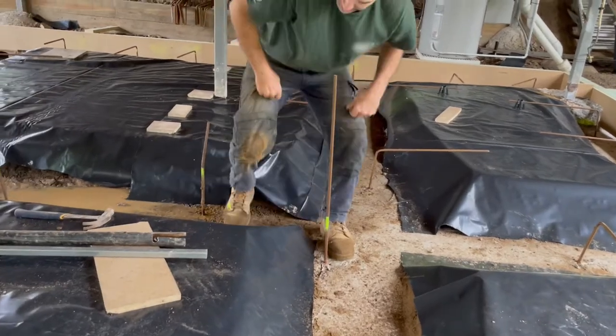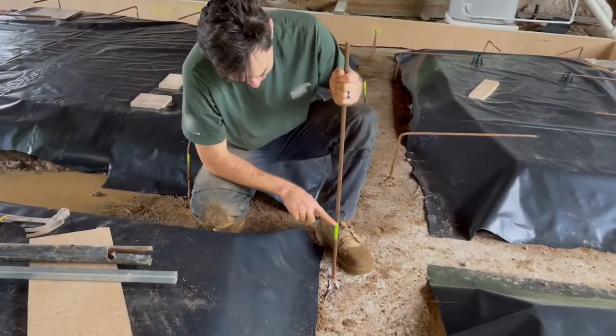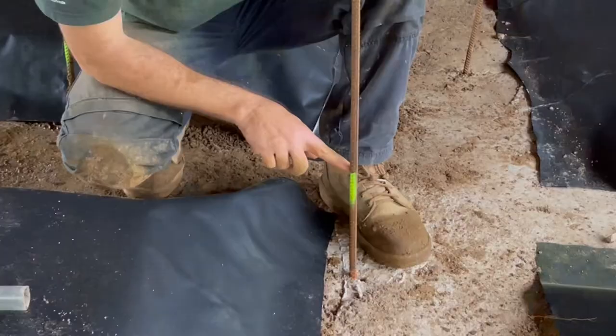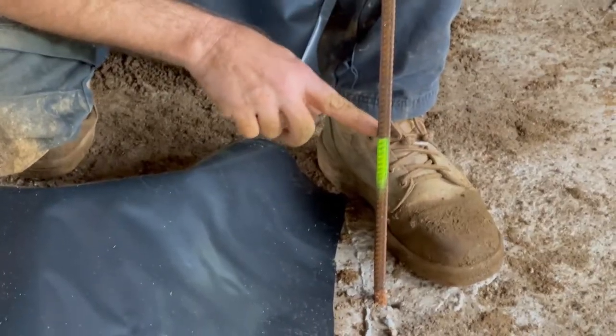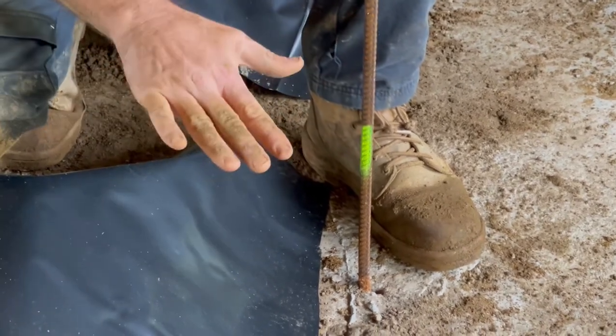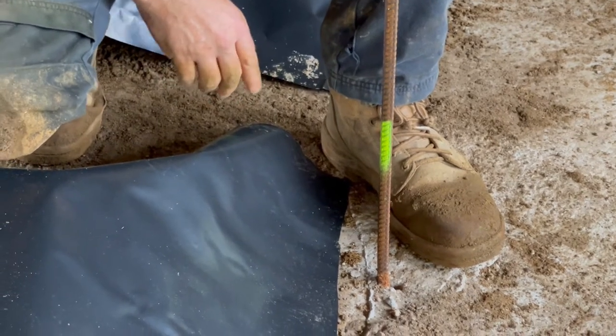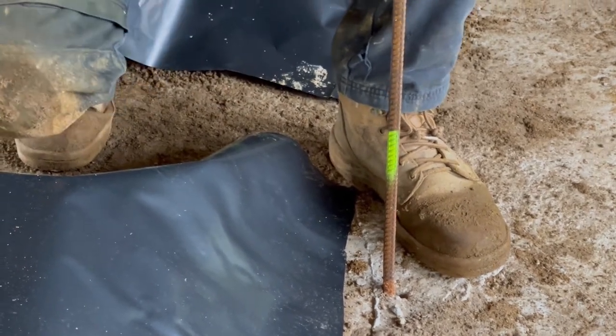Let's get a close-up here. I've just gone around with a laser level and marked the height that I want them bent at — that's probably just a little bit lower than halfway in the slab. By the time you get the bend in and then the mesh on top, it'll be about 30mm clear of the top of the slab at least.